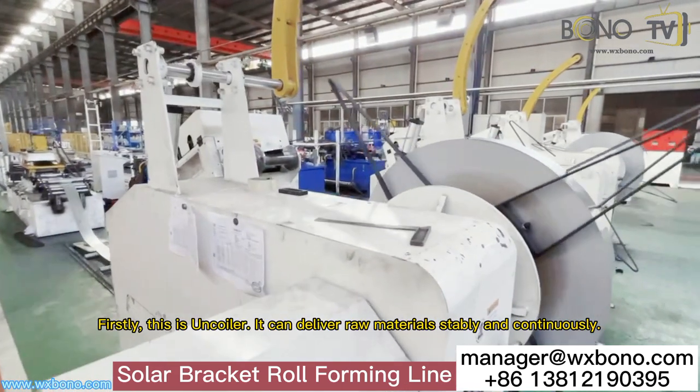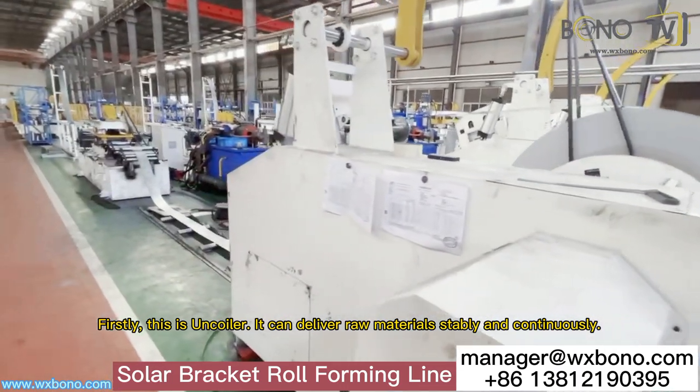Firstly, this is the uncoiler. It can deliver raw materials stably and continuously.